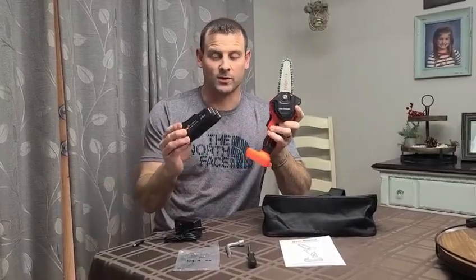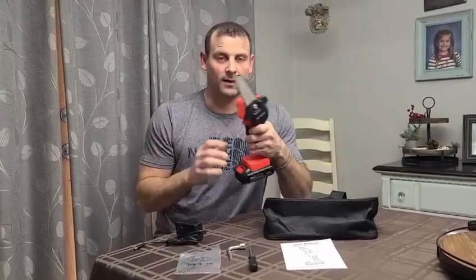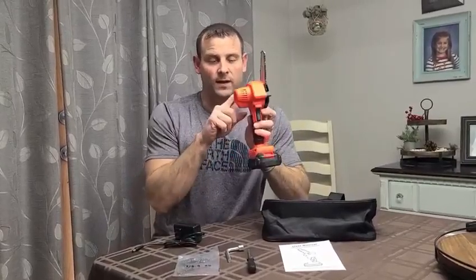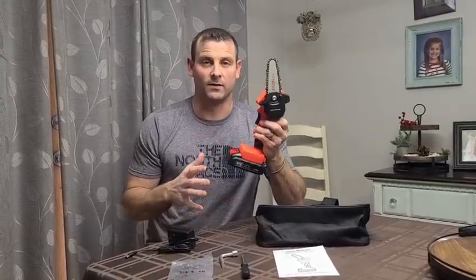It's got a 21-volt large capacity battery that slides right on here and locks in. With the upgraded copper motor, it's gonna give you a longer run time and it's gonna cut everything you need it to cut.